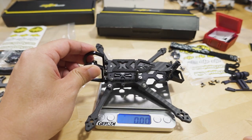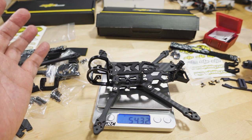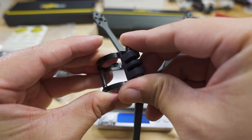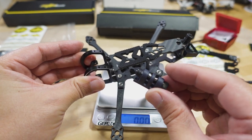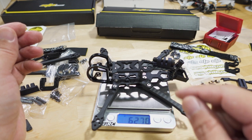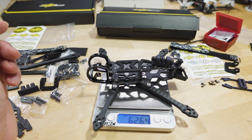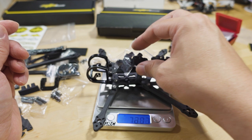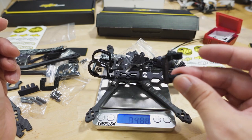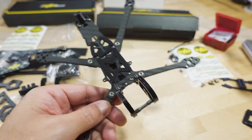Here are the weights for the 4-inch frame. Bare minimal frame: 54 grams — the product spec says 58 grams. Adding the camera mount brings it to 62 grams, which is pretty heavy for that mount. With the feet plus longer screws and the battery strap we're at 73 grams. If you're flying Crossfire with the Immortal T antenna, you're at 75 grams fully loaded for the 4-inch.